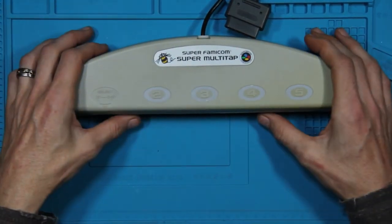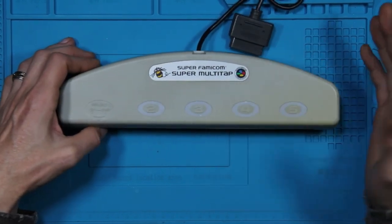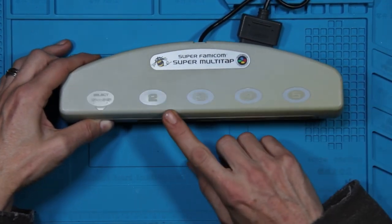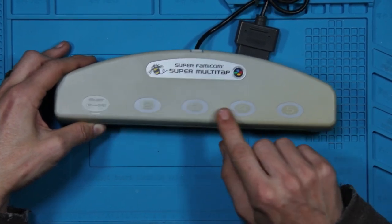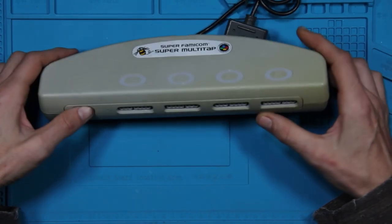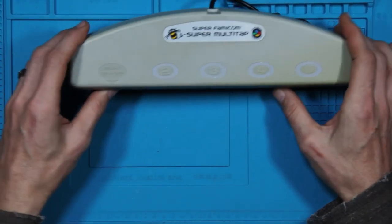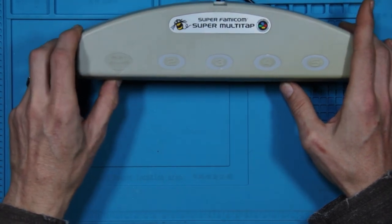This one happens to be by Hudson Soft, and this one is specifically branded for the Super Famicom. I do believe it was the exact same for the original Nintendo. But if you notice on the top, you have one, two, three, four, and five. These got plugged into the player two port and there were games that supported up to five players. This one will need a little bit of love — it is kind of discolored. I do enjoy the select thing up top of the P2 and then three through five.